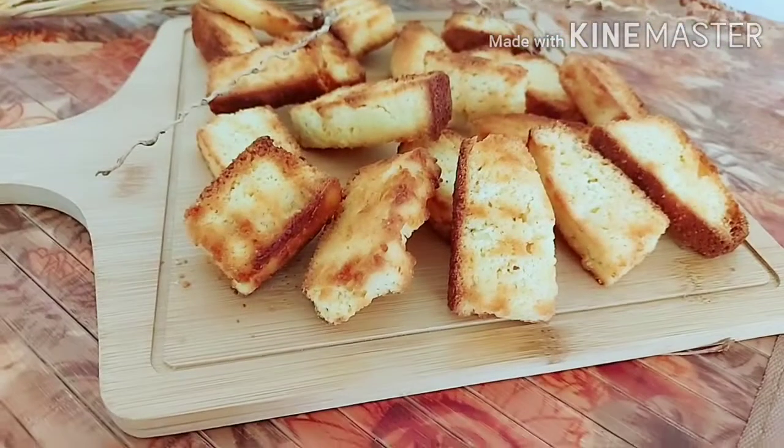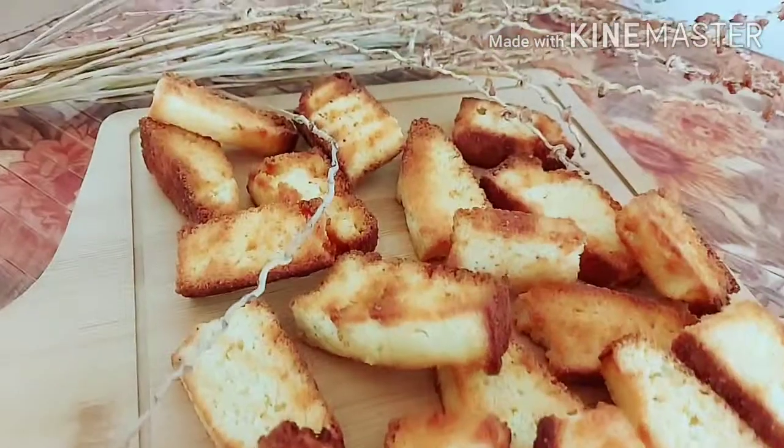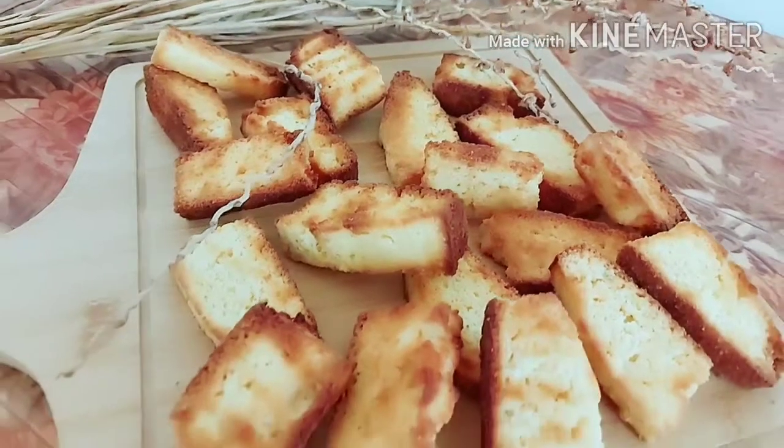I hope this recipe is very easy. Please like my video, subscribe to my channel, and share with your loved ones. Thank you for watching. Allah Hafiz.